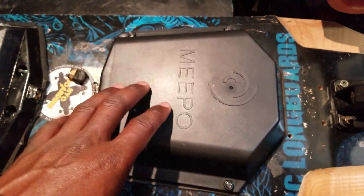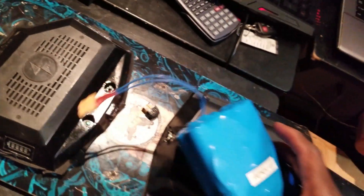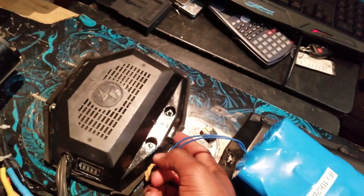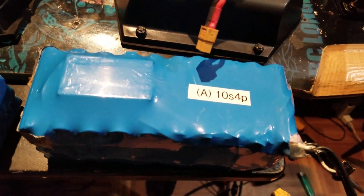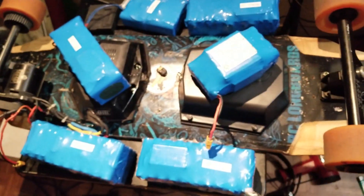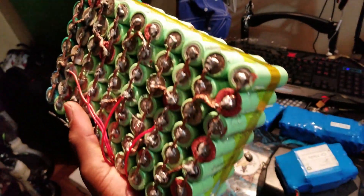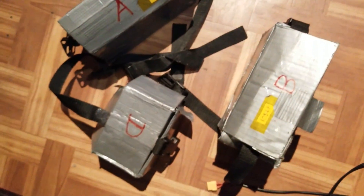Whenever this battery goes down I can just hook up an external battery right here and switch to external battery. I have so many of them. I've made these boxes with straps so I just put it on the board, strap it up, and keep going — building more and more.